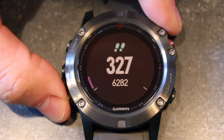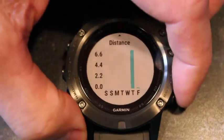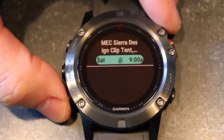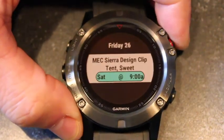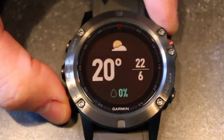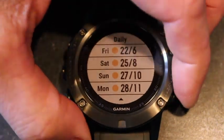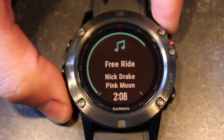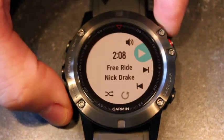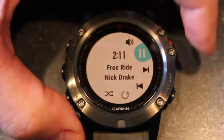Wi-Fi is built in on the sapphire versions of the 5, 5S, and 5X. You've also got Bluetooth, and smart features like weather, calendar, and music all sync from your phone. And of course there's Garmin Connect IQ to download watch faces, apps, and widgets.